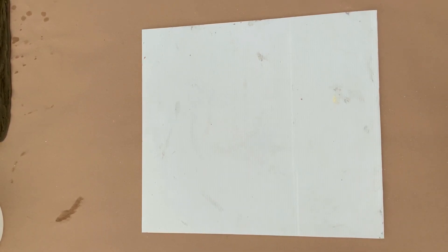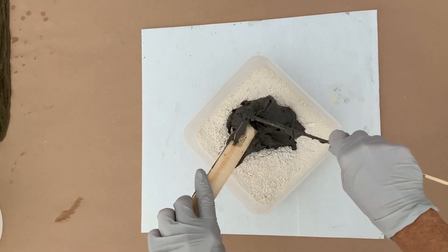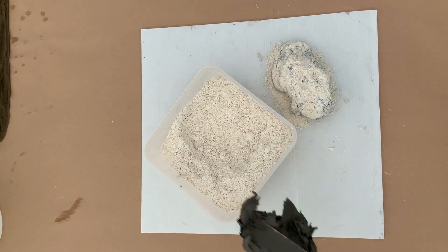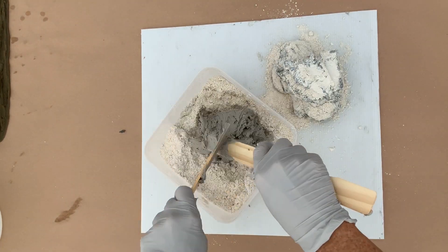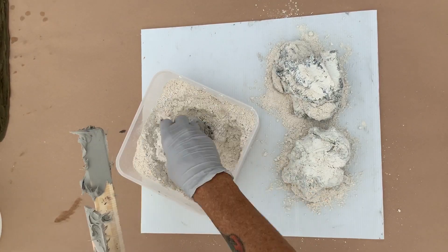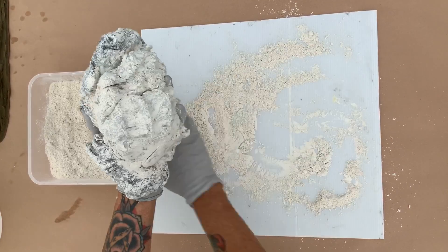I like to mix my clay on a plastic board so that it doesn't stick. This clay is used with a powdered thickener. Use some paint stir sticks to get it out of the bucket and into the thickener, as it is very sticky. This is mixed equal parts A to B. Once you get a rough estimate of equal parts of both A and B, mix them together.